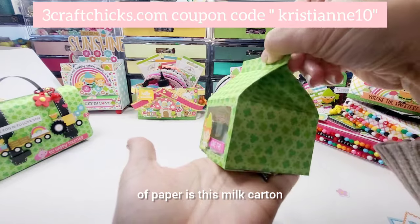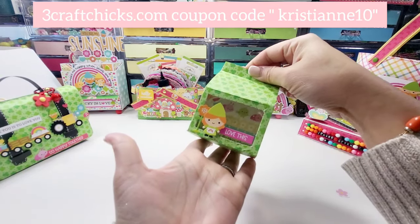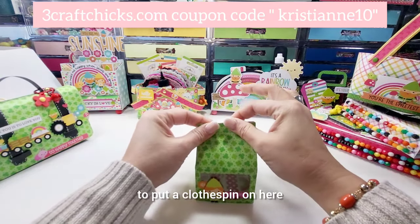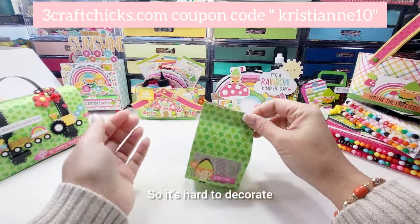Another thing that I made using a 6x12 piece of paper is this milk carton — I do have a live creating this. Super cute, super fun, and then what I'm gonna do is put a clothespin on here. I'm just trying to find my odds and ends because I can't find them, so it's hard to decorate.